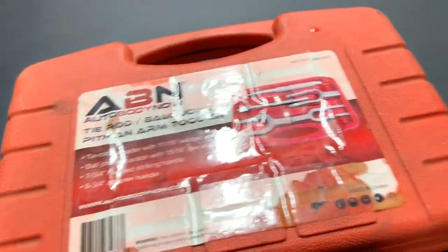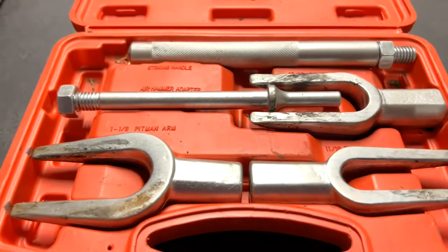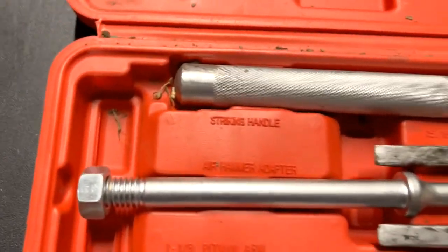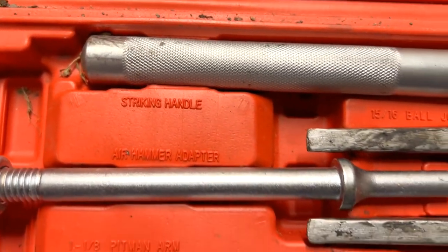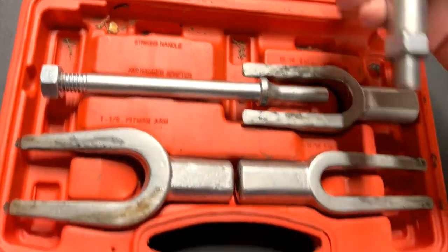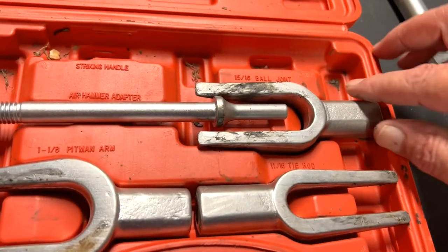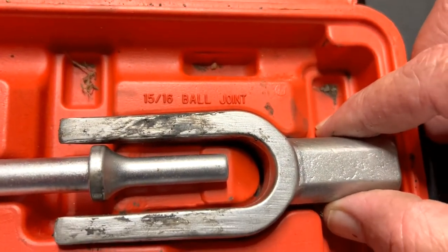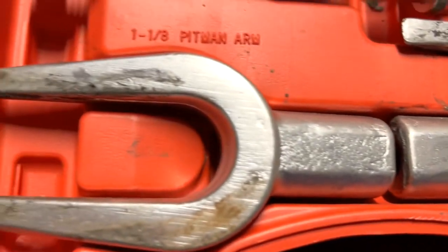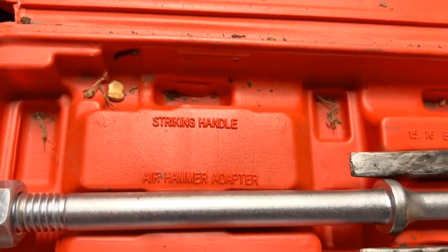Let's open up the case — it's a blow mold. Here they are; they're a bit dirty but let's see what we got. So here's the handle that just screws in, and the attachments: five-sixteenths ball joint, eleven-sixteenths tie rod, one-and-eighth pitman arm, and a hammer adapter.